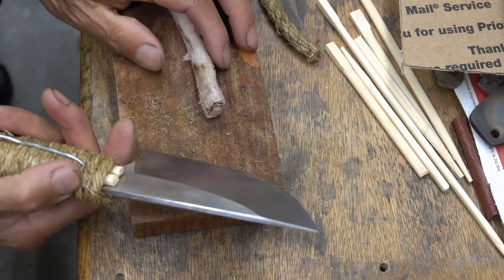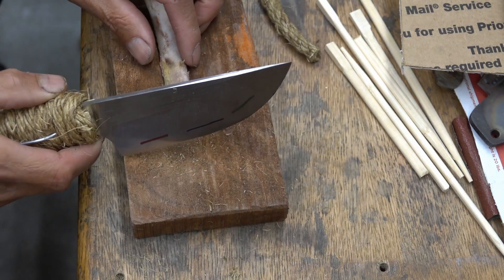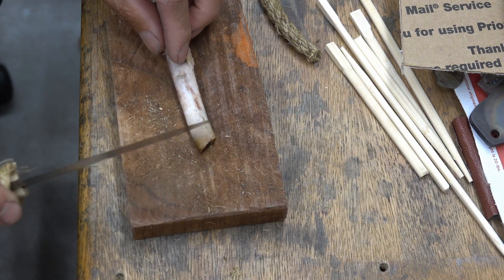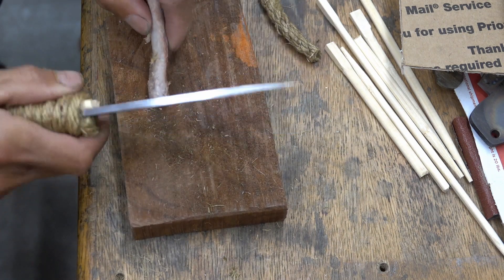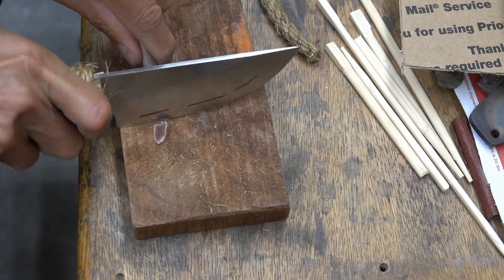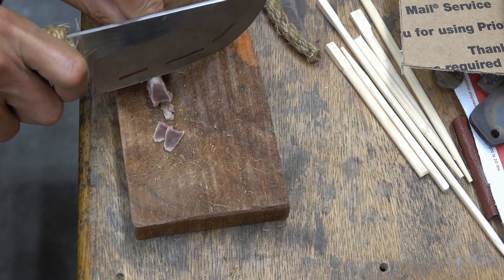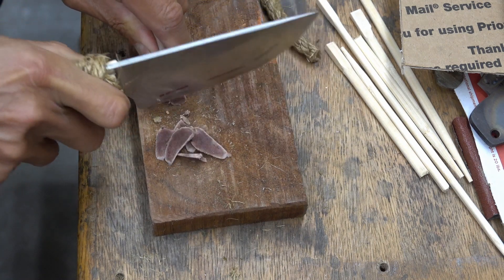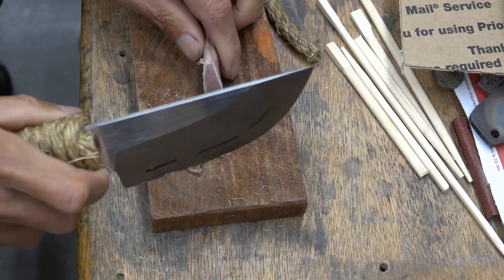This is pork rib bone, cooked. This is the marrow end — sharp end, hard end. We'll do some cuts on the hard end, the marrow end.